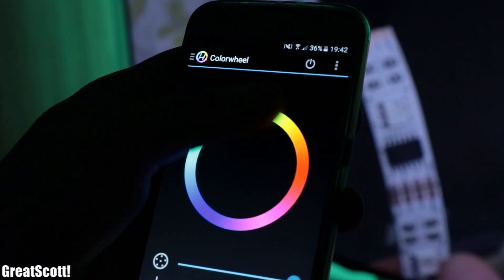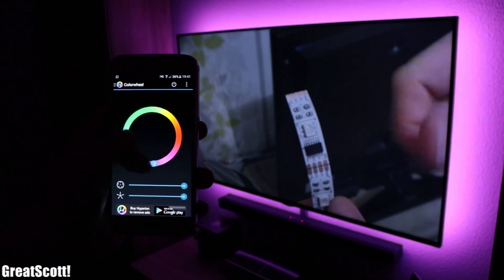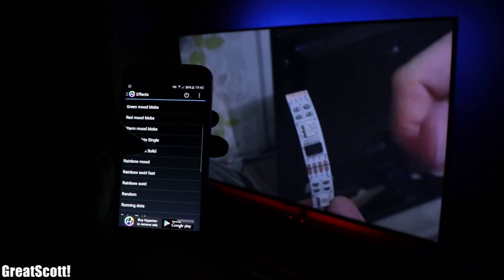For the final enhancement we also downloaded the Hyperion app for Android in order to control the LEDs and even play some interesting animations.